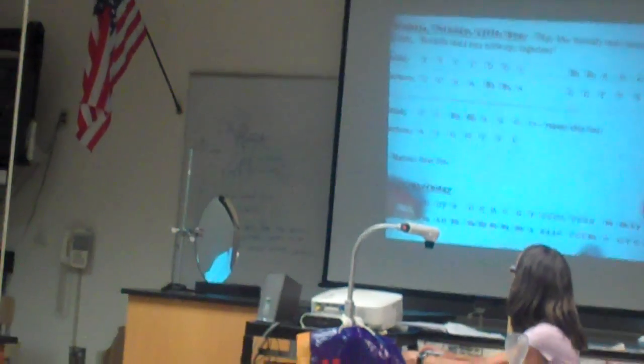We're going to play melody and harmony at the same time. So look at it for a moment. So we play both of these lines,